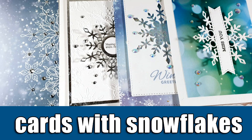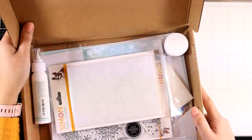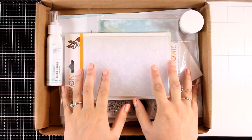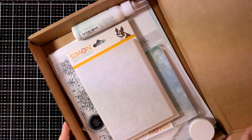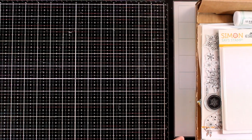Hi everyone and welcome back! Today I'm going to share 4 cards using snowflakes. They are the perfect cards to send out throughout the winter season and they are great for any occasion. For all my cards today I will be using products from the latest Simon Says Stamp card kit, so let's take a quick look at what's included and then I will move on and make my cards.